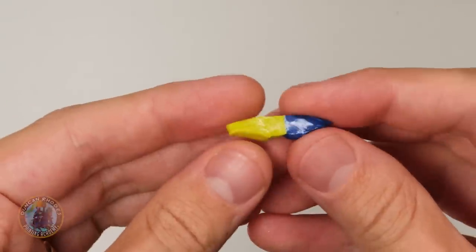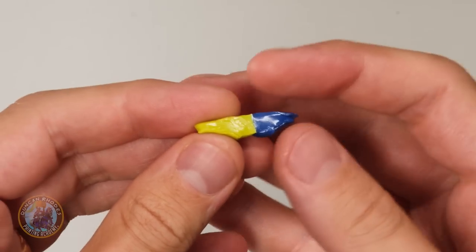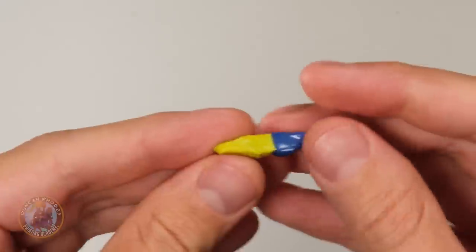Before we start painting our Nurgle Cultist, the first thing we're going to do is a little bit of converting and sculpting to build up that Nurgle character — sculpting some boils and a giant maggot out of green stuff. The green stuff I'm using here is from the Army Painter. You need to cut out a small piece of both the yellow and the blue, making sure there's more yellow than blue, as the blue is a bit tougher. We also need to remove the central part where they're touching, because that strip has cured.